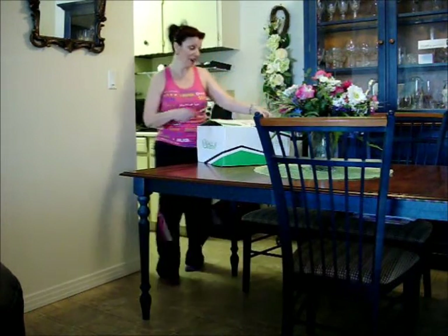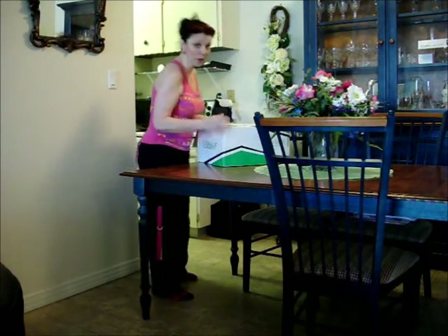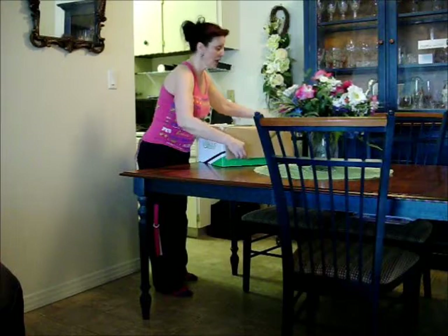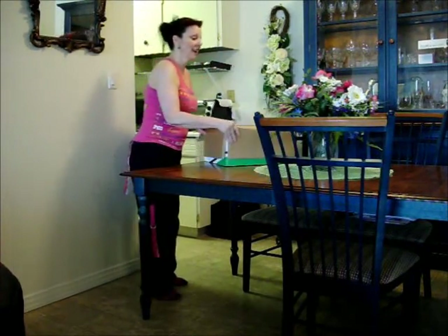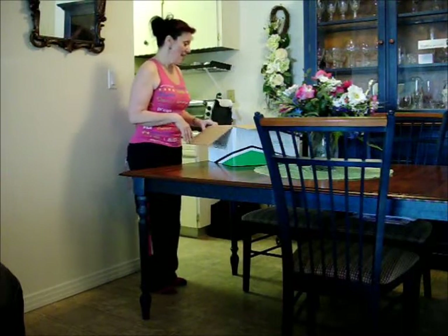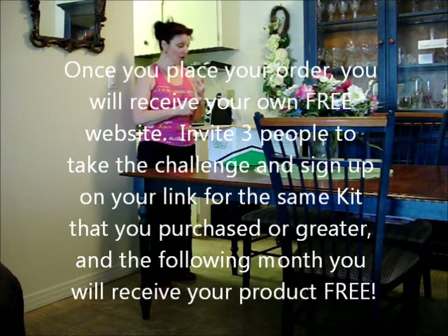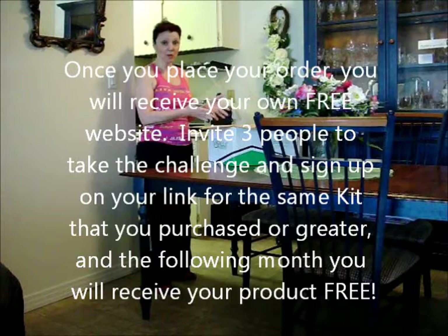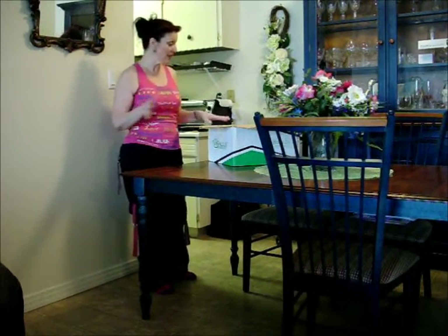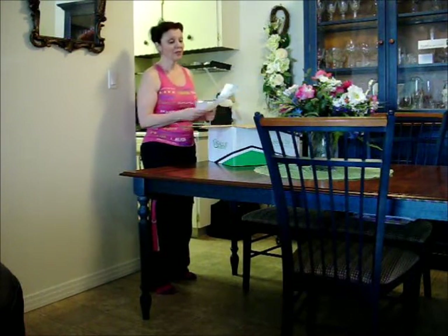I'm very excited about this because I've never had a Fit Kit before. This is my first one, although I am on this product already, I've never had everything in one box before, and on top of it I got this for free. How I did that is I invited other people to do the challenge with me — if you have three people that do the challenge with you, whatever kit that you order, it doesn't have to be the Fit Kit, it could be anything from the Balance Kit all the way up to this Fit Kit here.